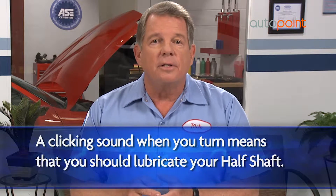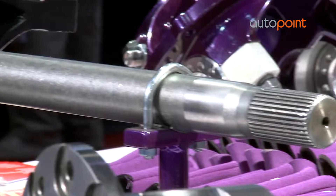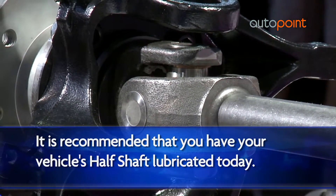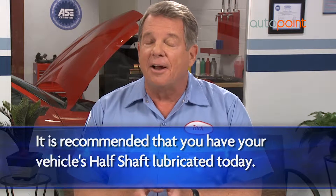If the problem is not addressed, your differential will not be able to transmit power to your wheels, making it so you can't drive at all. Make sure the half shaft is lubricated — that will keep your drivetrain and all the parts associated with it moving in a proper manner.